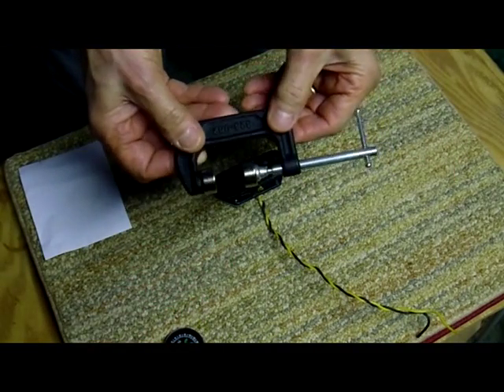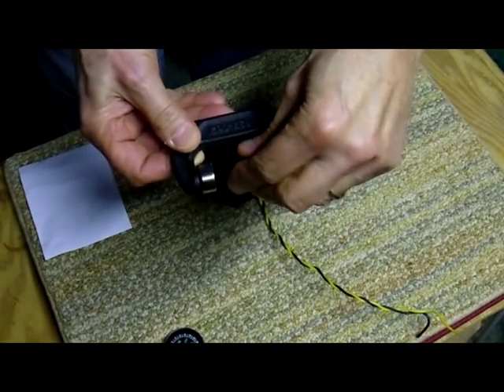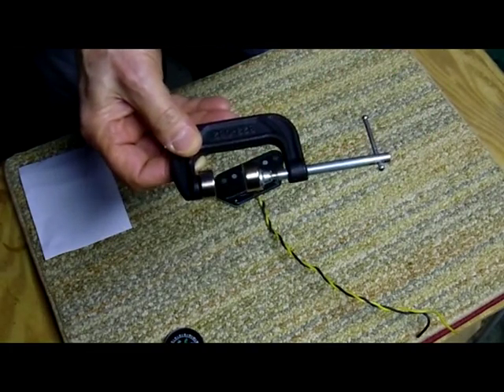Two-inch C-clamp, neodymium magnets — these are N52s, they're pretty powerful, they're about 30 pounds-pull each.